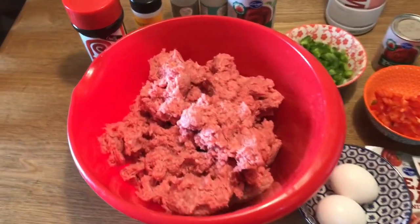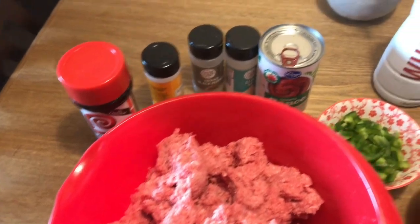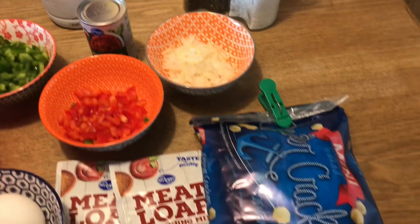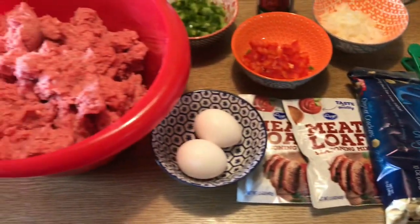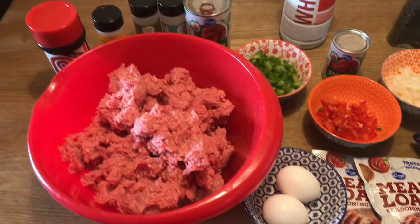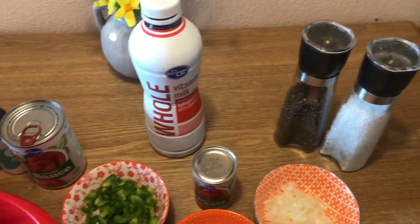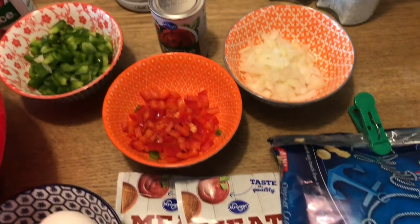Okay y'all, now I'm getting ready to put the meatloaf together. That's the first thing — always good to get the gushy part out the way right now. I know everybody makes their meatloaf different, they put different seasonings in it, but y'all know I'm from the south — I like to put my meatloaf together like my grandma put it together.